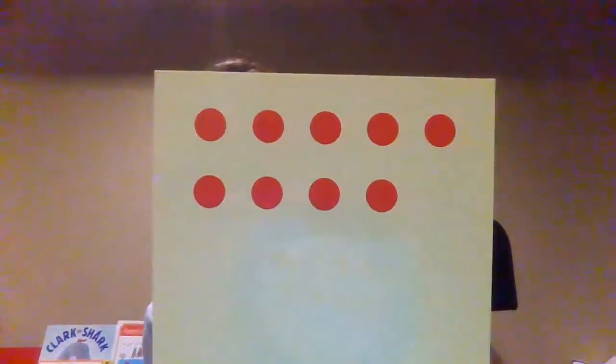Say nine. Show me nine fingers. We have nine dots — nine: one, two, three, four, five, six, seven, eight, nine. All right.